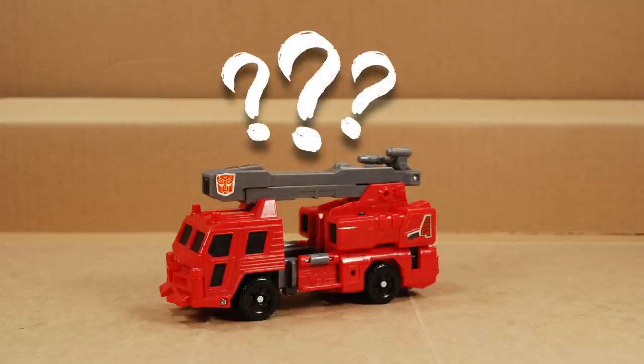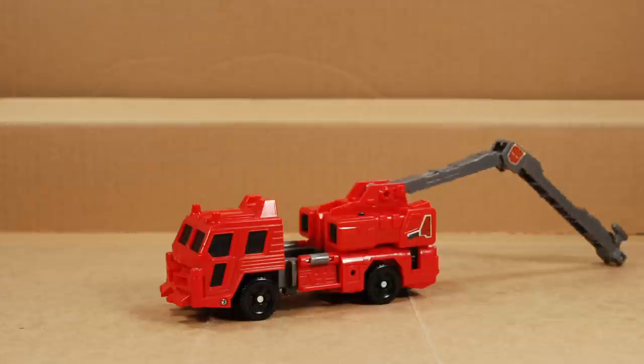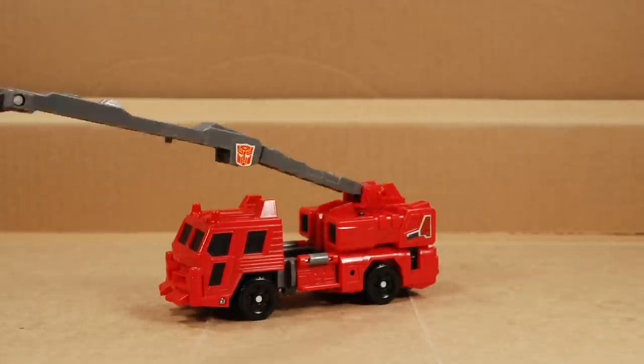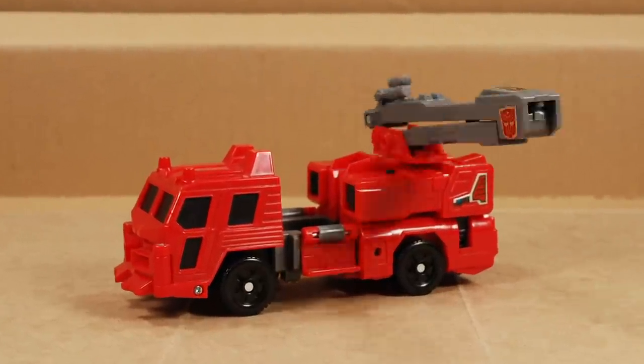I don't know if he's based on any particular type of fire truck, but he's red and he has a fancy ladder hose thing — if that's not a fire truck, I don't know what is. The nozzle and hose arm can be manipulated in a number of different ways for all sorts of firefighting fun. It rotates on some great clicky ratchets at the base. The arm stays in position using soft detents and friction. It seems to hold most positions okay, but the level of grip is not uniform throughout — but for a 33-year-old toy, it's holding up great.